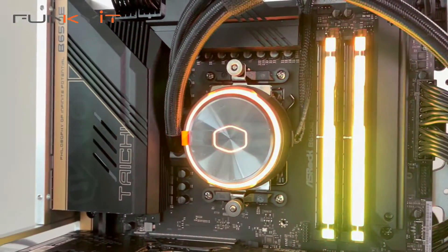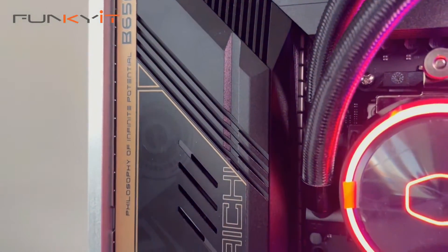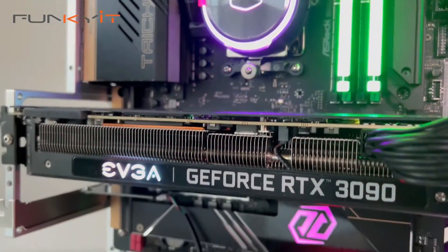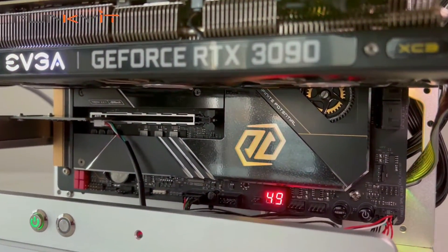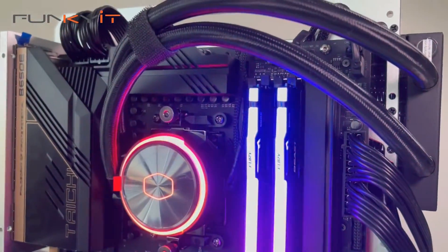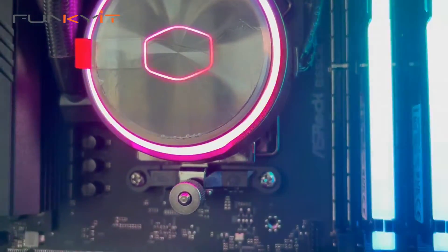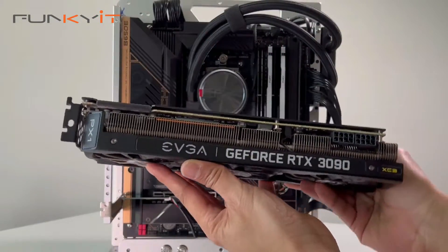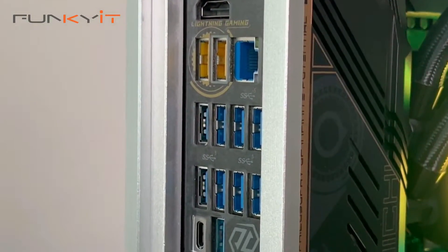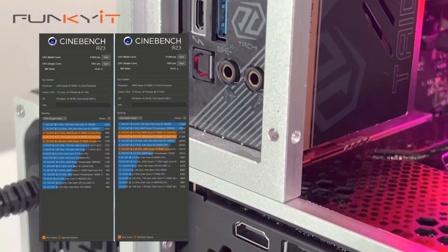The ASRock B650E Taichi motherboard uses one of AMD's latest chipsets and supports all of the latest Ryzen 7000 series processors on the AM5 socket. It supports DDR5 RAM with speeds up to DDR5 6400 OC and comes with two PCIe 5x16 steel slots. During our tests, we used an AMD Ryzen 9 7900X with a GeForce RTX 3090, pulling a Cinebench score of 27,289 multicore and 1,901 single core.